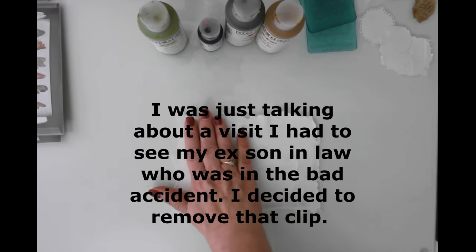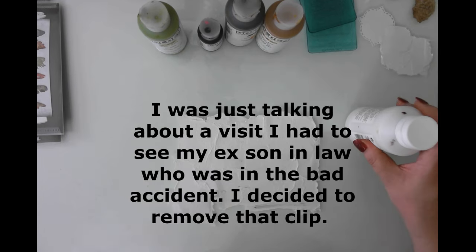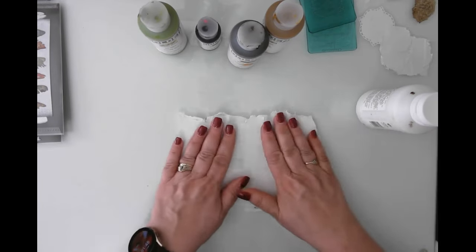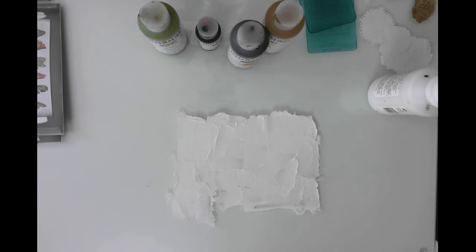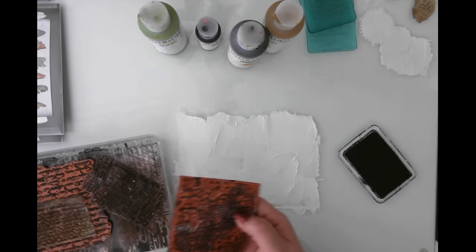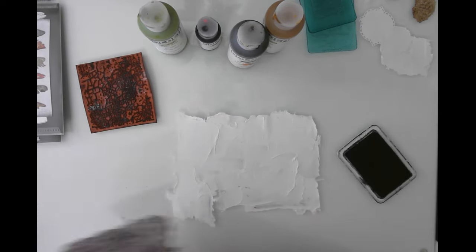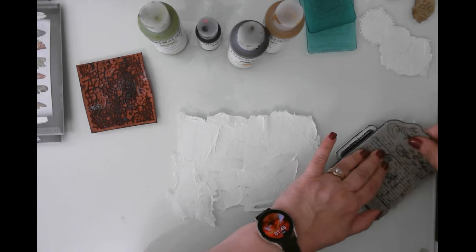I didn't grab my matte medium so we need that to make our glaze. I've got my Liquitex Fluid Matte Medium and my Raw Umber. We're going to start with stamping though. I tried it with the vintage photo ink but it was just not dark enough. This cracked stamp would be really cool, but we'll do some script first before we do that.